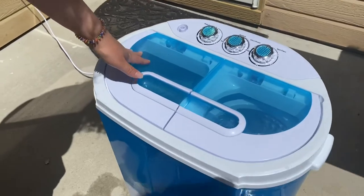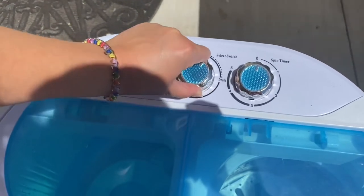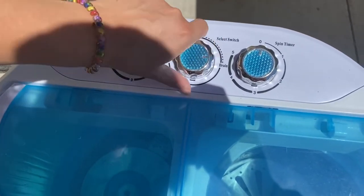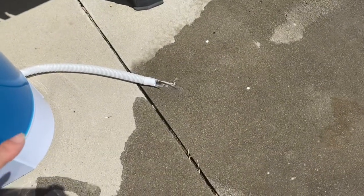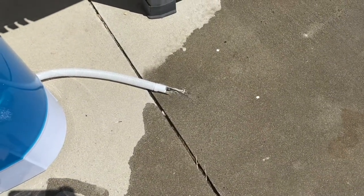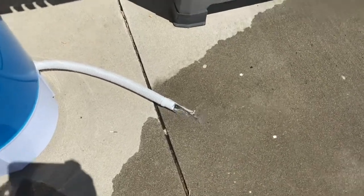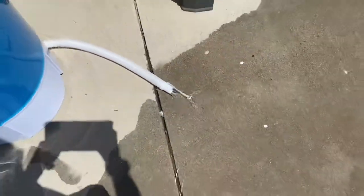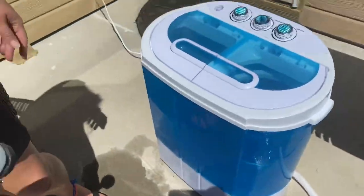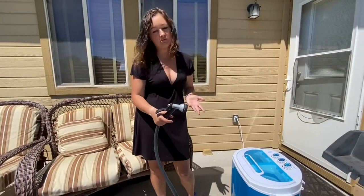The timer turned off and now I'm going to turn it to the drain. It just drains out of the hose, which would normally go in your bathtub or even a sink, or however you want to drain it. Or if you are camping and you have a trailer, you can just drain it outside using the hose.